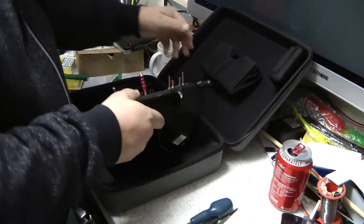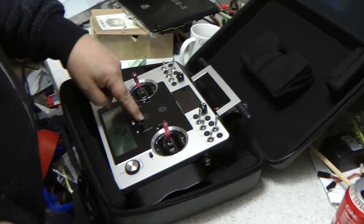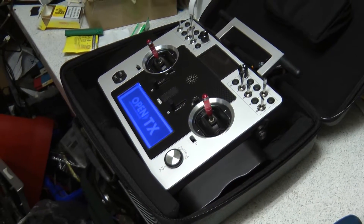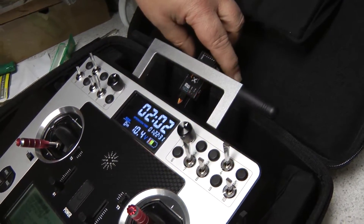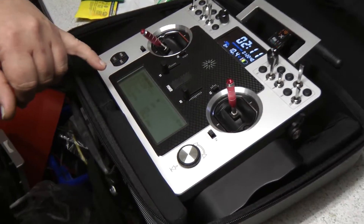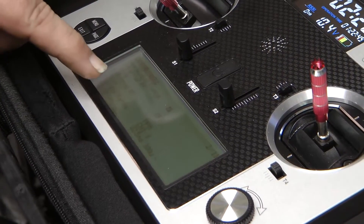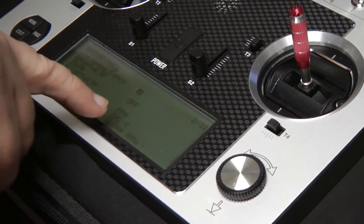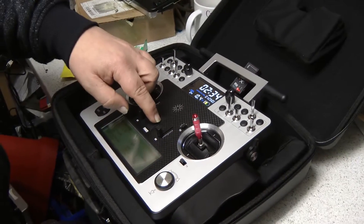We've plugged that all together and will flip it round and power it up. Once you've plugged your receiver into your Taranis, you need to make sure it's actually powered — you can see the red light is flashing on the receiver. If it's not, go into the setup menu and make sure the external RF module is turned on. On ours we have it set to mode PPM, which powers it up, and the internal RF module is turned off. Then power it off.